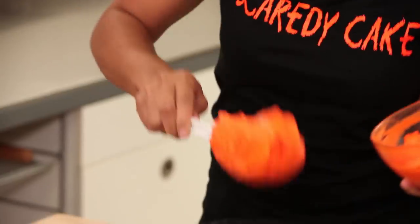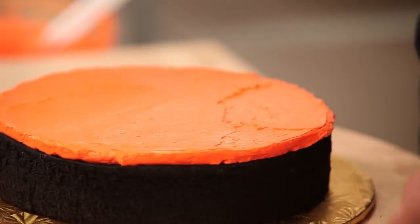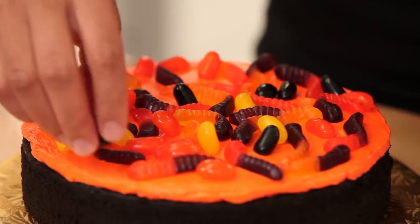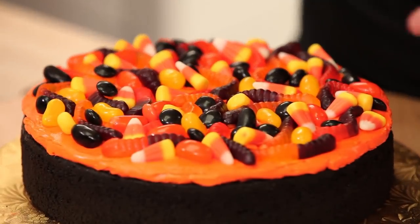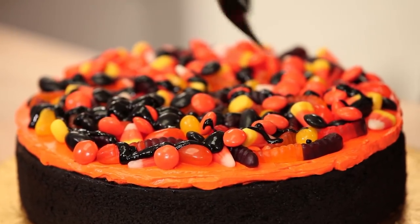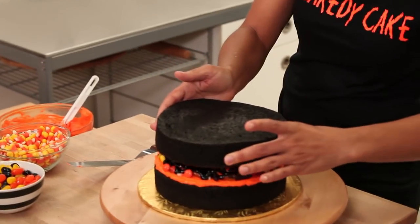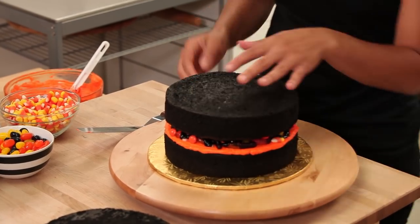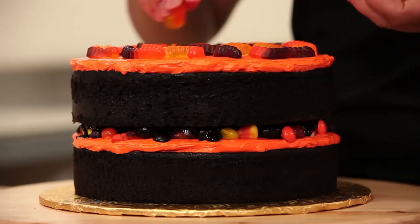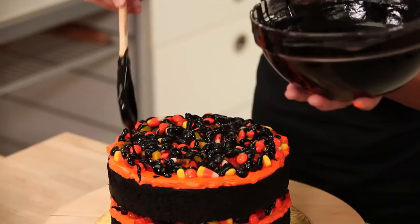I'm going to take about half the buttercream, dollop it into the cake, and spread it around — keeping the layers of buttercream pretty thick. Then I'm going to use a mixture of all of this candy and just throw it in. Now I'm going to drizzle some of my unset ganache to help stick the candy down, add more flavor, and give the next cake layer something to stick to since the candy is so smooth. Then more buttercream, candy, and more black chocolate ganache drizzle.